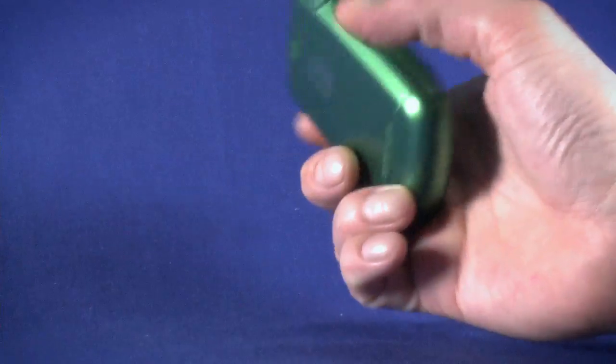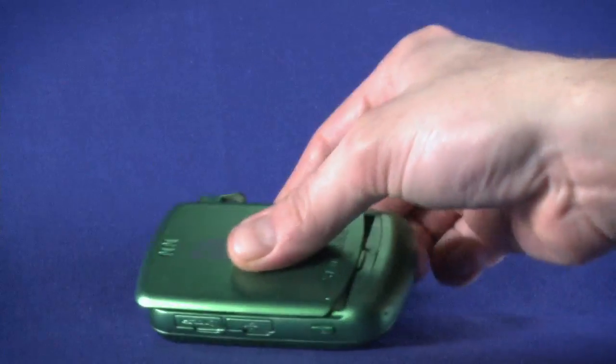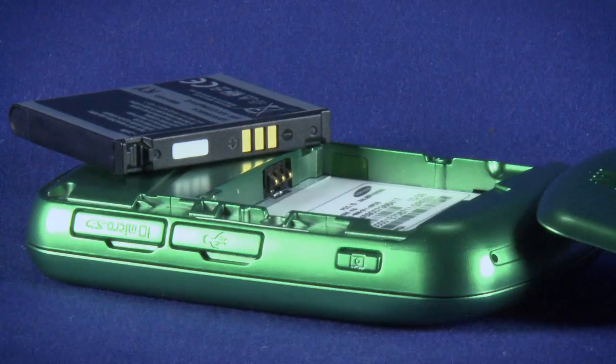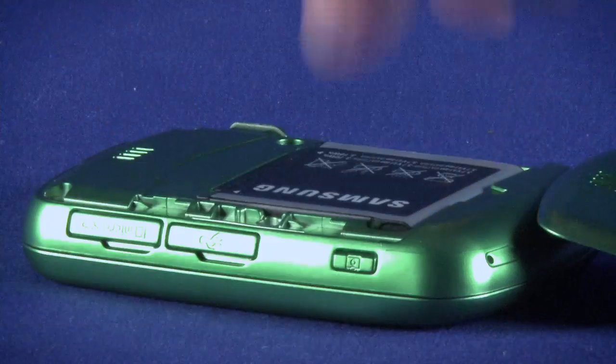To insert the battery, flip the phone over and press upward on the battery back. The back will pop up and can be pulled off. Line up the contacts on the battery with the contact pins on the phone, and press in and then down to insert the battery.